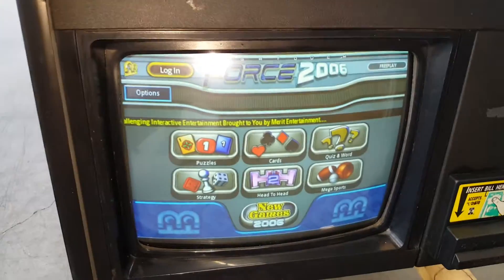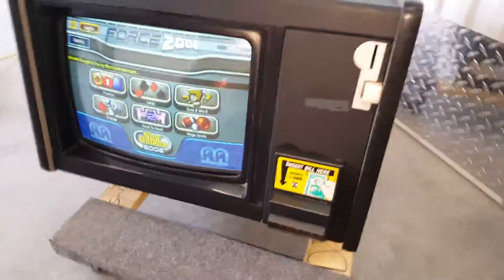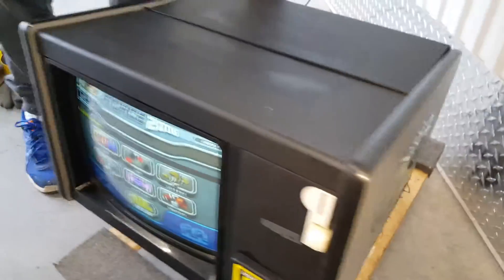The software on here has been updated to the 2006 version, with various games including new games that came out this year. This unit is in great condition. You see the right side of the cabinet and the top of the cabinet.